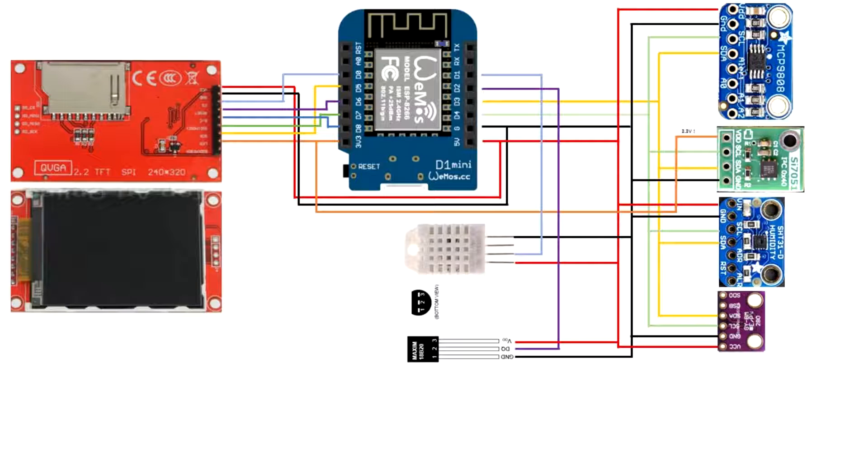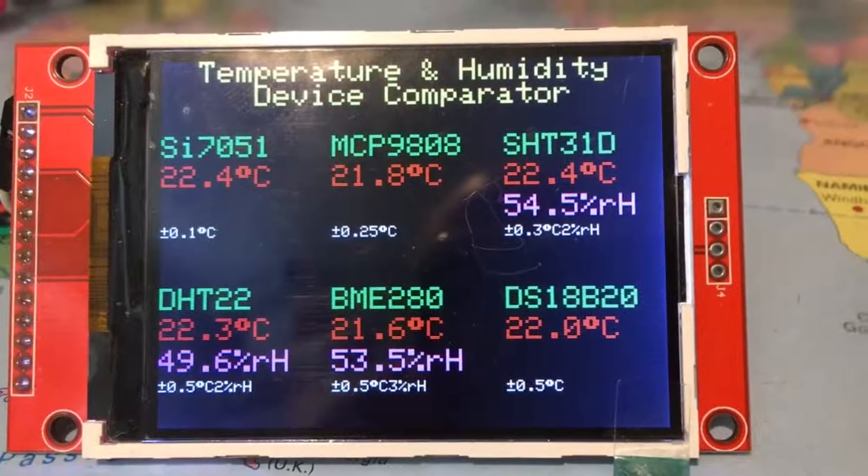Essentially all the I2C bus devices are in parallel, and then there are two separate bus arrangements for the Dallas Semiconductor and the DHT22 device. The display on the left uses the SPI bus.